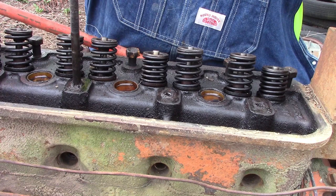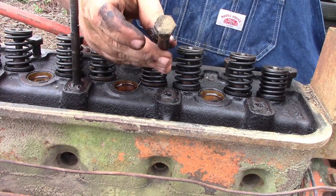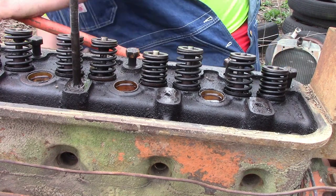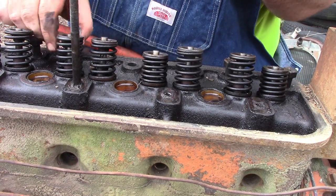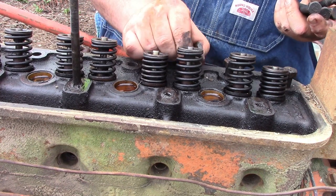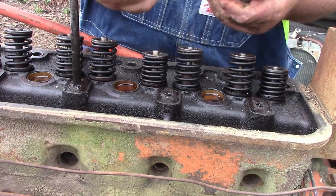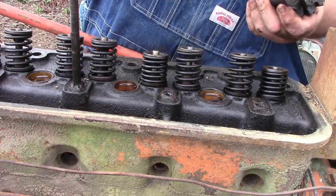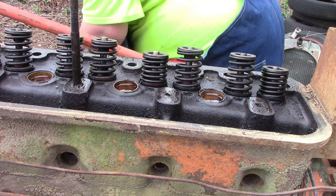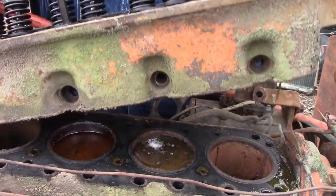Another suggestion: you could go ahead and put a number on each one of these bolts. That way you know which hole each one came from, so you can match them back up, or follow the torque order when reinstalling. It also helps because, as you can see, they're different sizes — the back ones are longer than the front ones. I like to set mine aside organized so I know where everything goes.